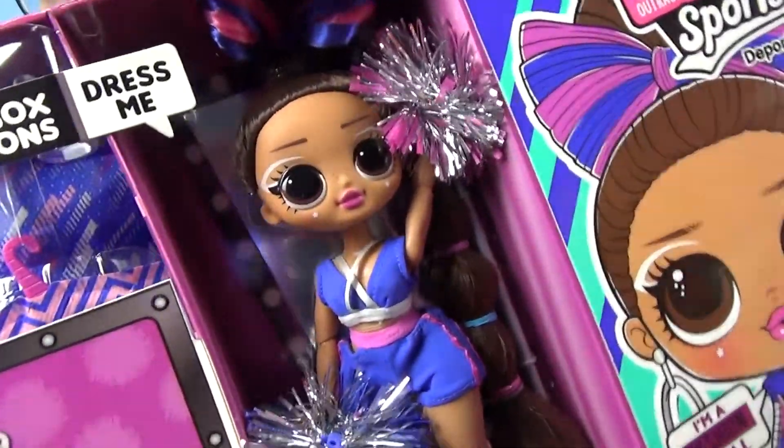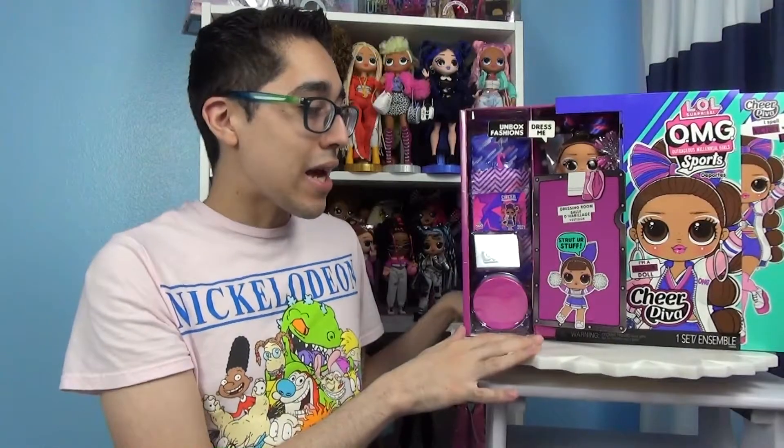Y'all know me, I always try to match the doll. I will see you guys in a bit once I fully take out everything and put it on this lazy Susan.